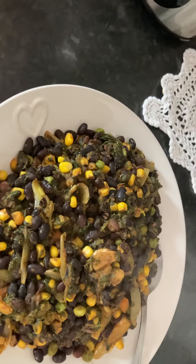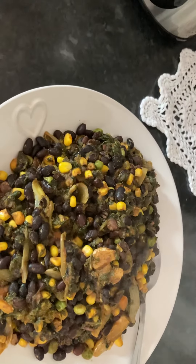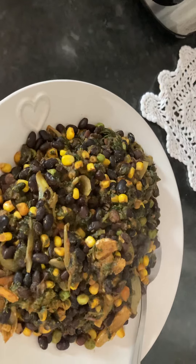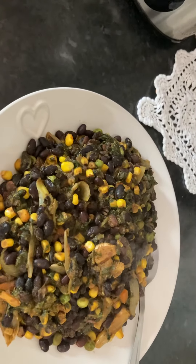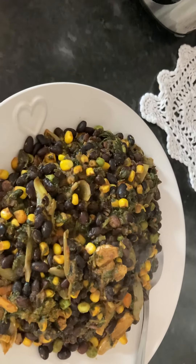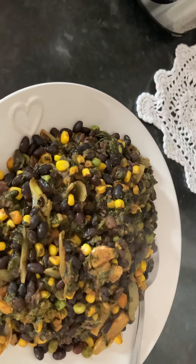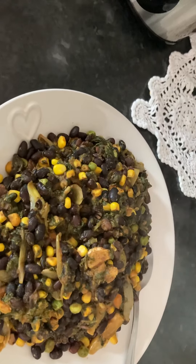This is very, very filling and it will fill you up. This is my main meal of the day and I won't be eating after I finish this. It takes a long time to prepare, but it's worth it because it's so filling, nutritious, and delicious. I've cooked this many times.